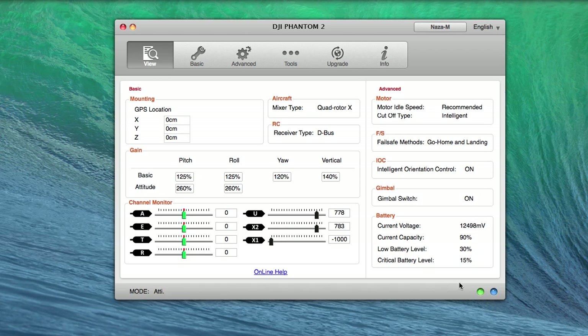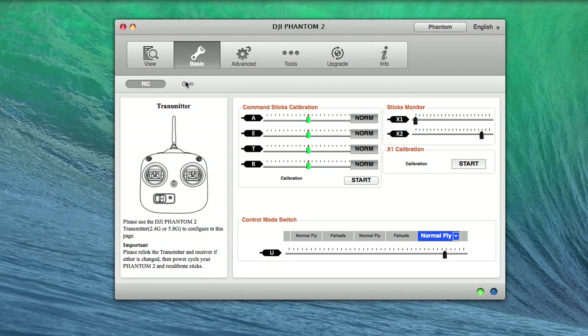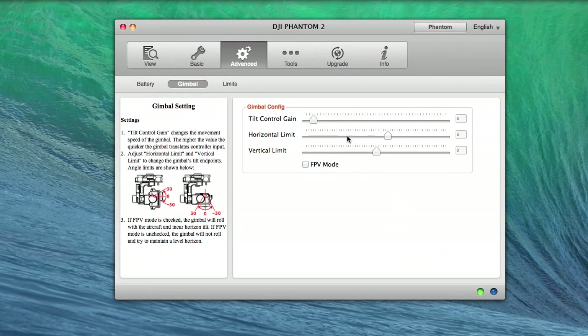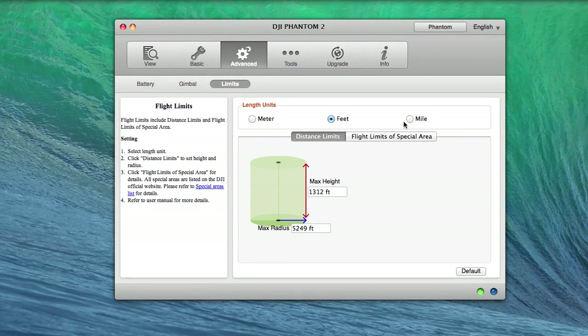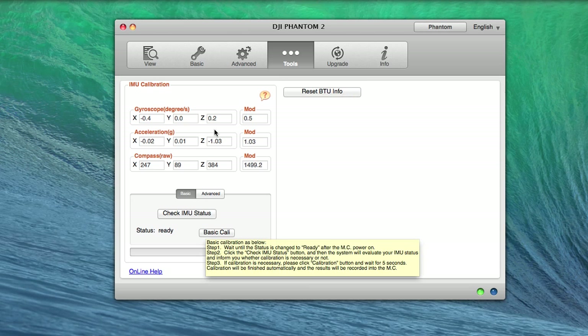When you plug the phantom into your computer, the light should turn to a green and a blinking blue light. The first tab is View, and this will give you a general overview of your phantom. The second tab is Basic, and here you'll do your calibration as well as be able to adjust your gain. In the Advanced tab, you have three tabs: battery, gimbal, and limits. Under the batteries section, it will give you all the information about your battery and allow you to adjust the battery level warning thresholds. Under the gimbal tab, you can adjust the settings of the gimbal. Under the limits tab, you can look at adjusting your flight limits. Under the tools tab, you have IMU calibration and some other settings — unless you know what you're doing, I would just leave this basic.